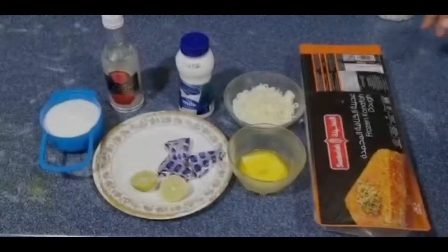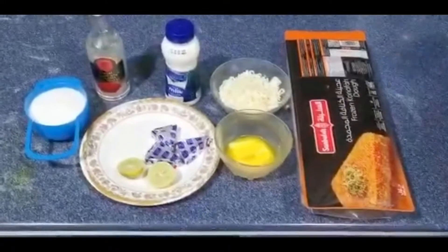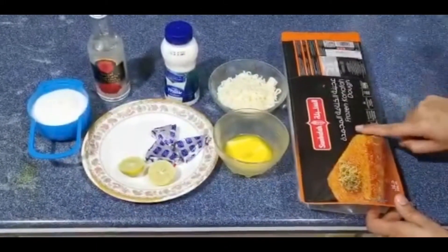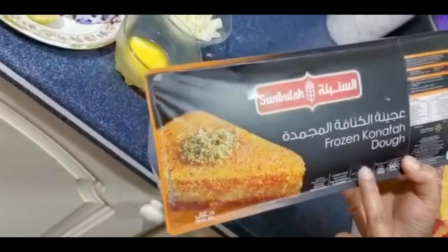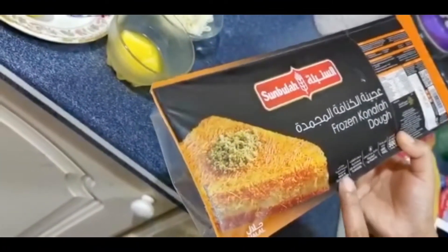I am going to make a Kunafa. This is not the same — this is a very nice version of Kunafa that I am going to make.